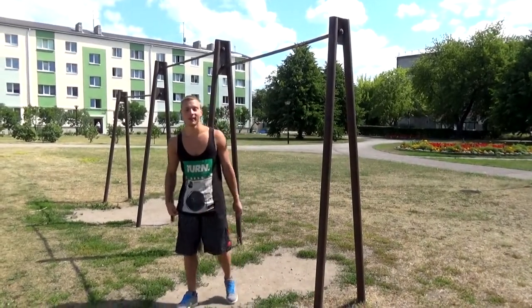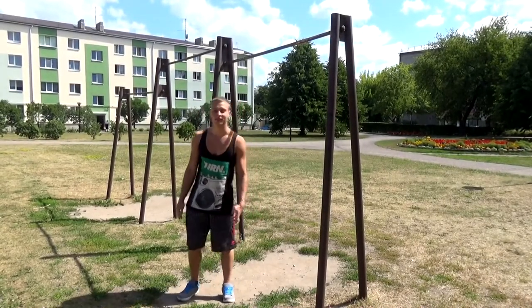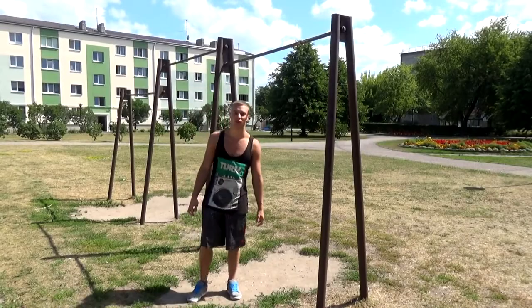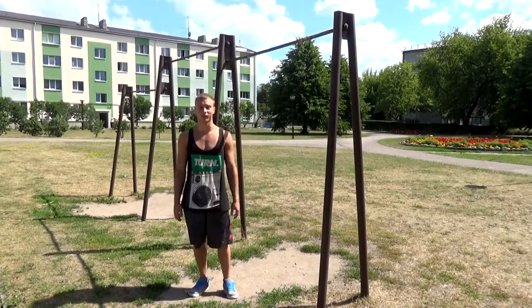For the first lesson I want to cover the bases — the amount of pull-ups, push-ups, and push-ups on the parallel bars that you need to start our Crossbar School normally, without any problems with strength, in case you don't have enough of it.